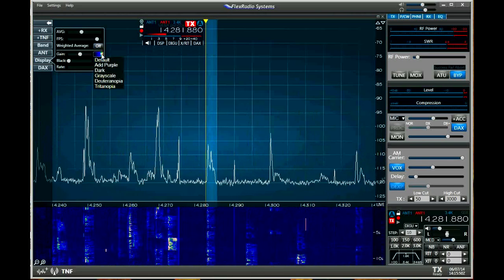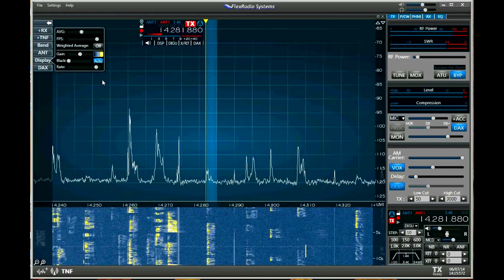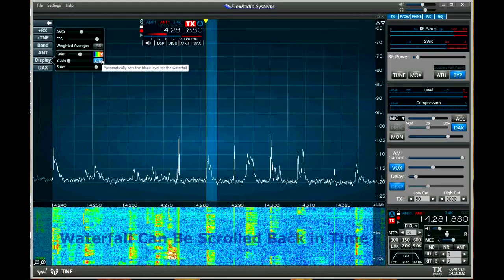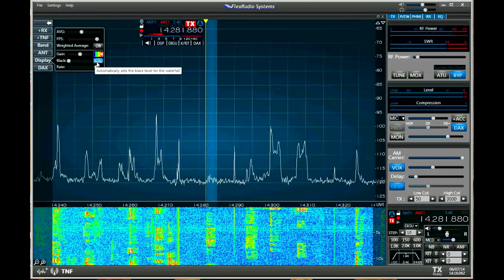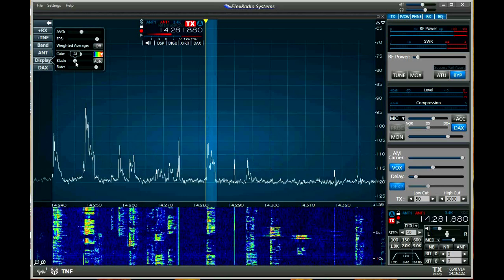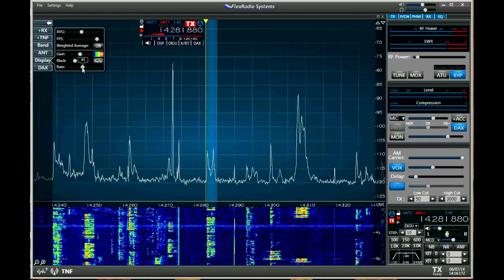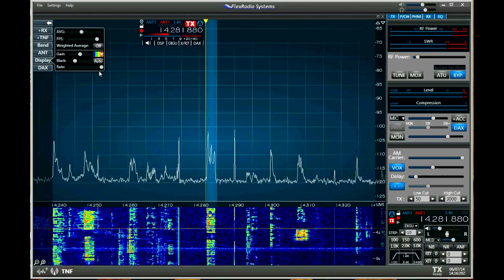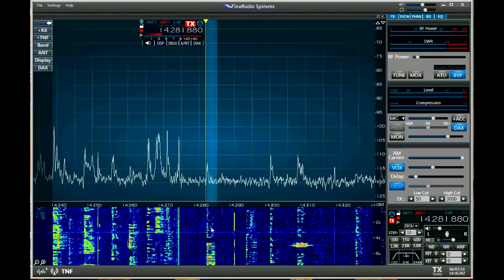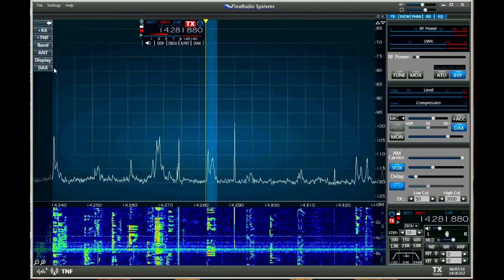On the waterfall display controls you've got different color schemes. The default works pretty well, but you can go to different ones — maybe in the future you can add more. You can also adjust the black back level here — you can have it on auto, but you can manually adjust it to get what you like, which depends on your incoming signal strengths. There's the waterfall speed too — you can slow it down or speed it up. The waterfall can be in real time, but it can also be pushed into the past, and you can actually scroll back and look back in time.